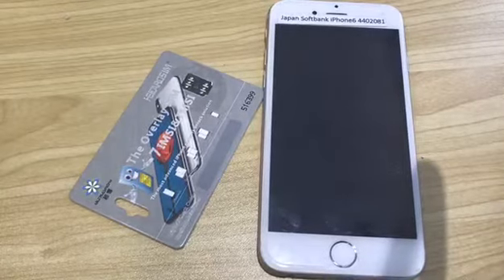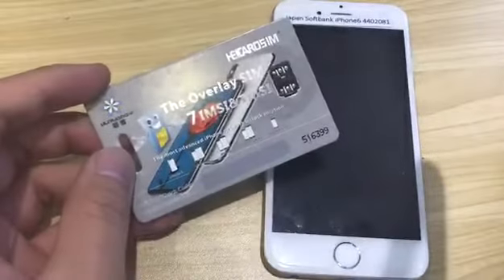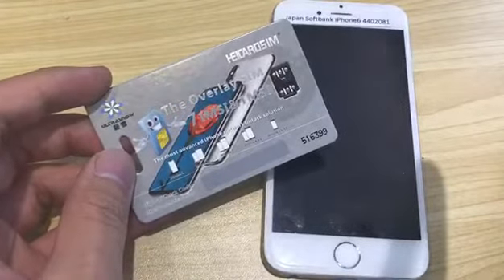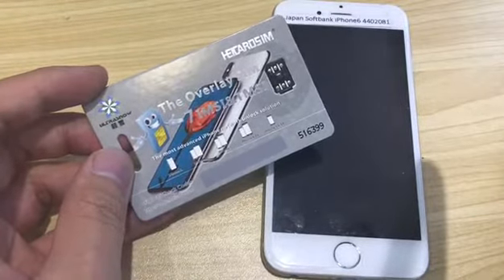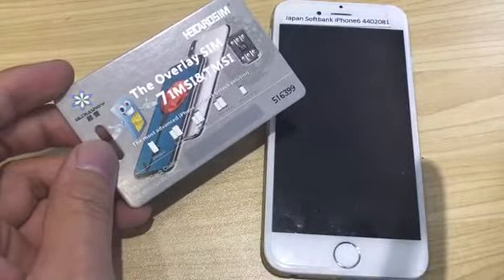I'll start to show how to use a new unlock thing. It's casting the overlay 7, MC and the team C. It supports iOS 10 and iOS 11.